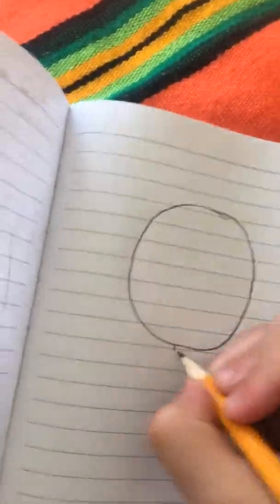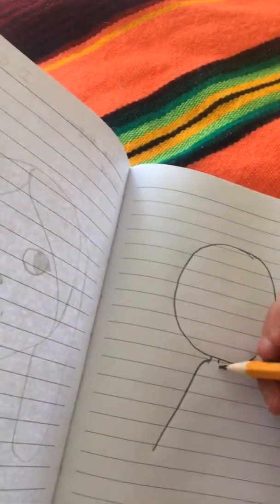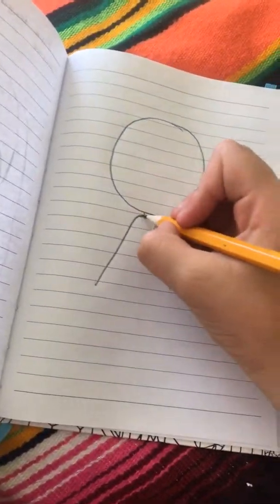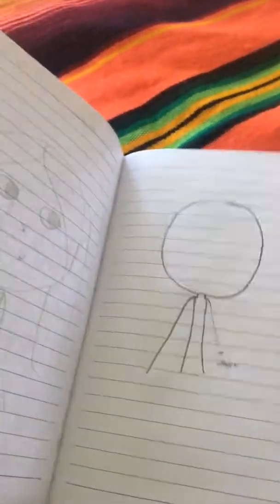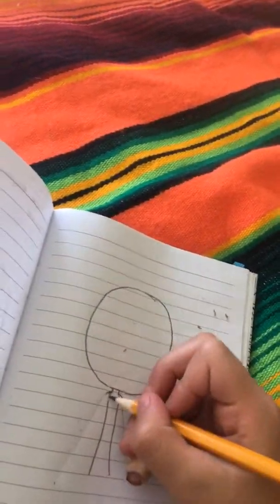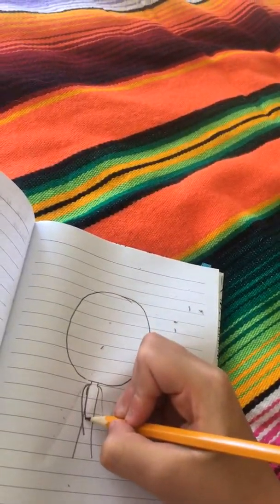You're going to draw a circle. At the end you can erase when you're doing the body of your character. If you're like me, you'll need another pencil for the eraser. Then for your character you're gonna put it like that.